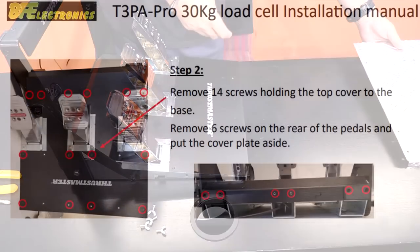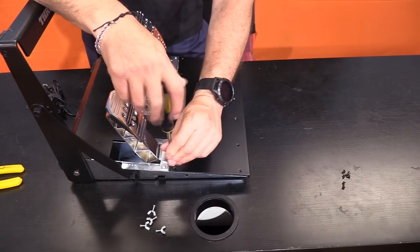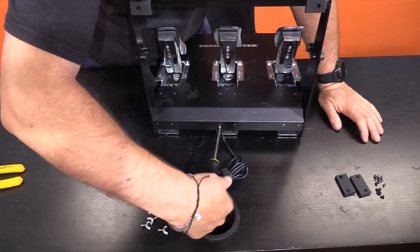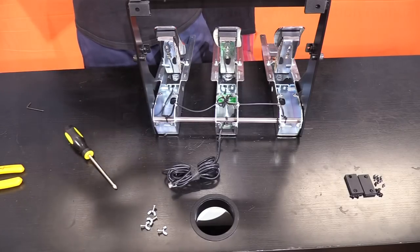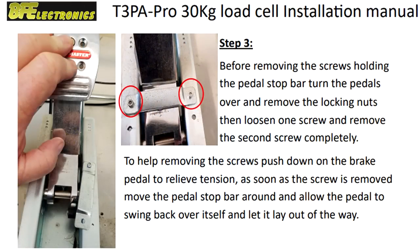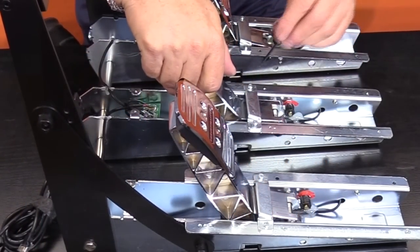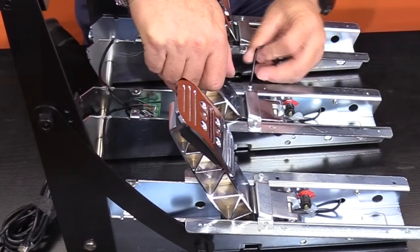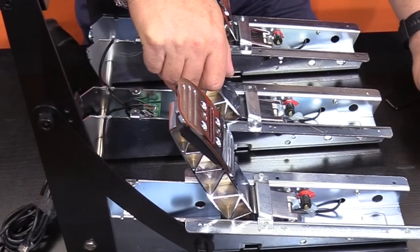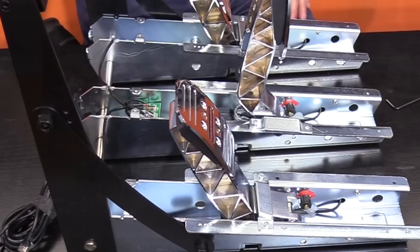Step two involves removing the 14 screws holding down the top black cover and also removing the six screws on the back side — remove the black cover plate and place it aside for later. Step three: loosen the brake pedal limiter bar from one side. Remove the nuts on the back on one side and loosen on the other, completely remove one of the top side bolts, and swing the arm out of the way of the pedal.